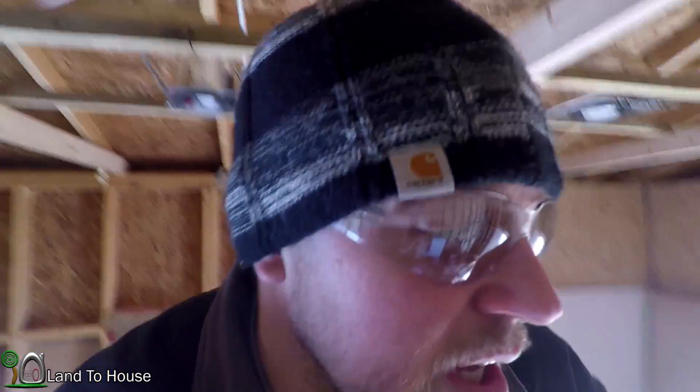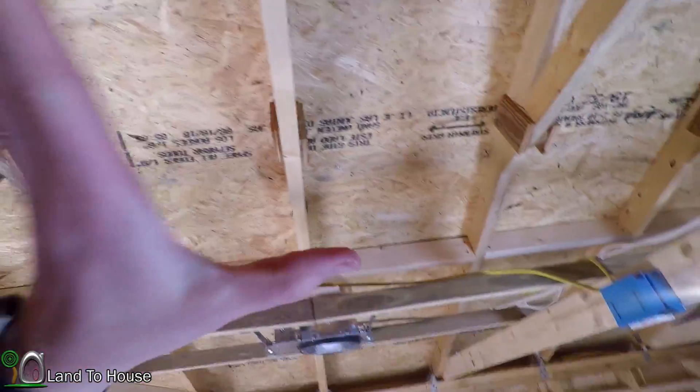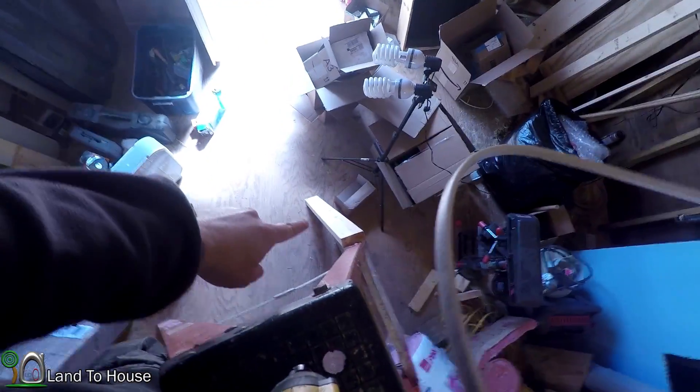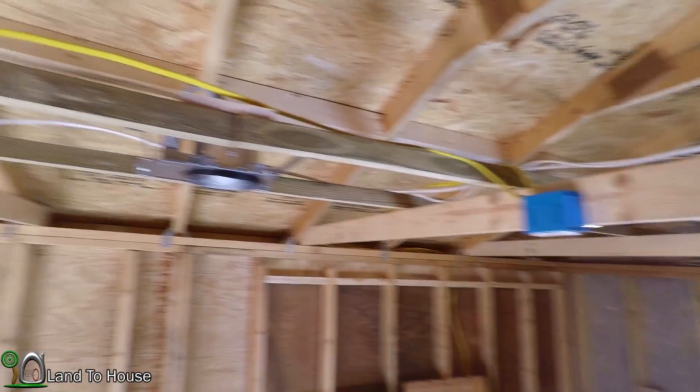It snowed a lot last night, mostly melted now though. It's just cold, about 29 degrees — you can probably see my breath. I'm about to film the review of the workshop light that's going right here in the middle. To get ready to film, I'm going to install the wire and then a board that's going to go across here for support of that light. I just cut a 2x4 and now I'm going to measure out the middle of this section to put the light in.